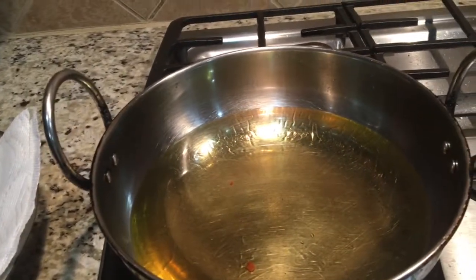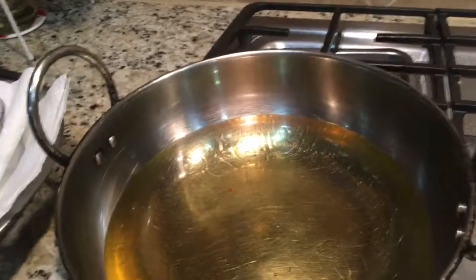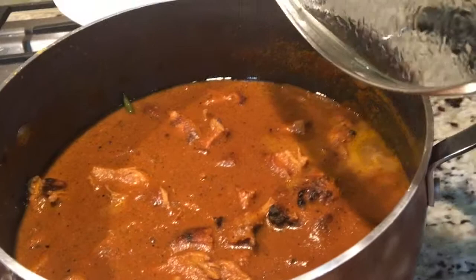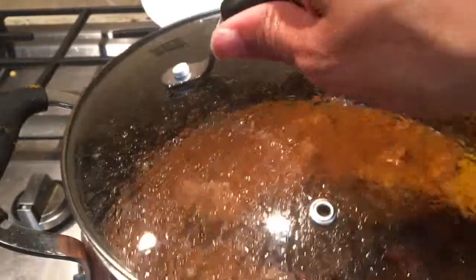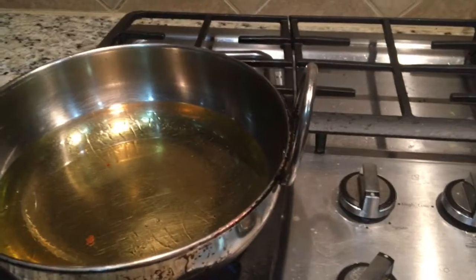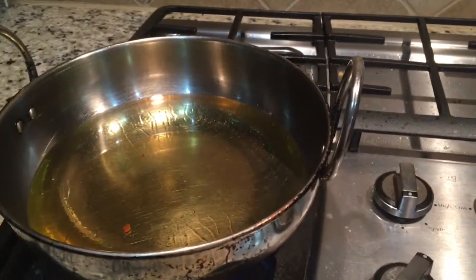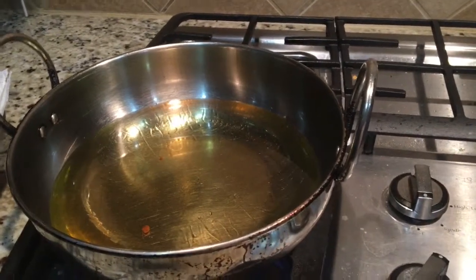Oil is heating up for batura. I kept it on medium heat. I'm going to serve my batura with yummy and delicious butter chicken — the recipe is already on my YouTube channel if you want to make it. You can also serve it with chana, chole, rajma, aloo masala — you can serve it with anything. It will taste absolutely good.